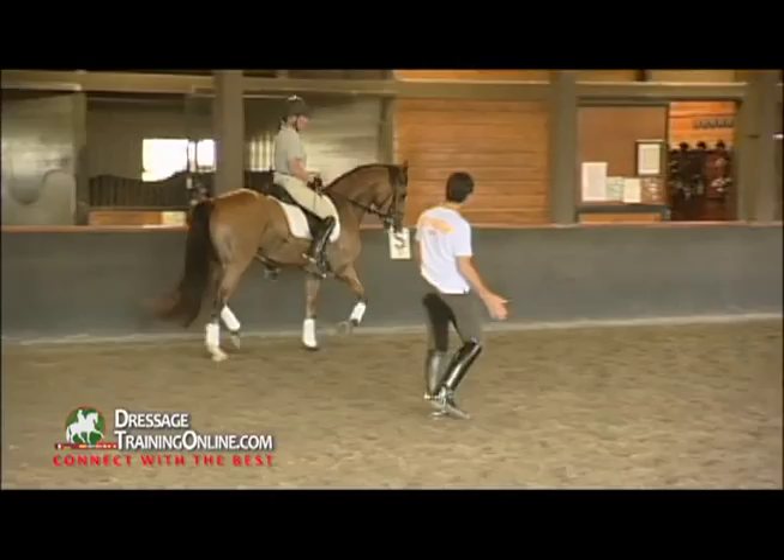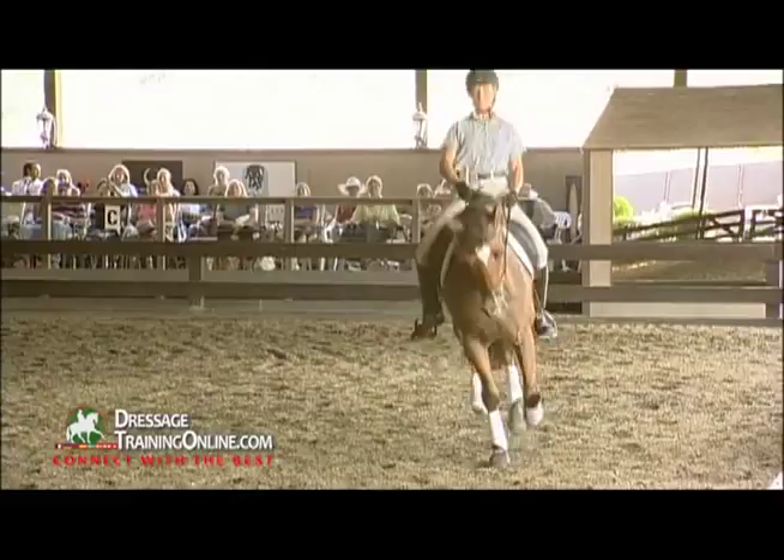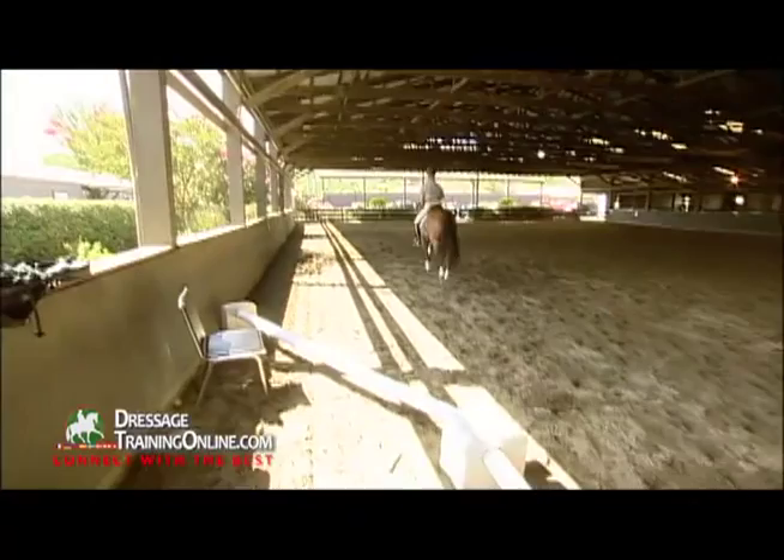Two, three steps, little position in shoulder-in. Yeah, yeah, inside leg, and now strike in the neck, heavy in the saddle. And canter — come! Yeah, super! Much better.